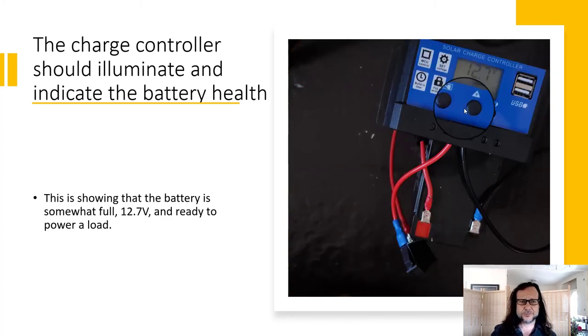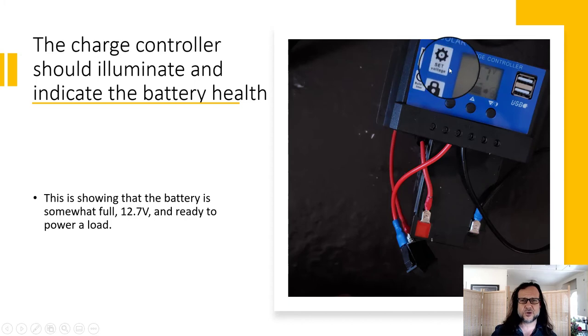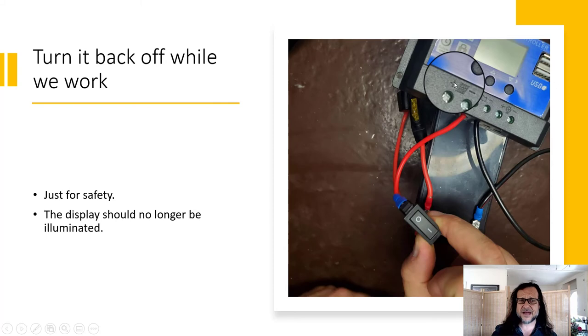Now you can turn on the switch. The display lights up. This display is saying my battery is at 12.7 volts and is fairly charged — not all the way — and it's ready to power DC. I can also tell there's no solar coming in, in part because this is late at night and there's no solar indicator showing. Turn it back off while we work on some other stuff.